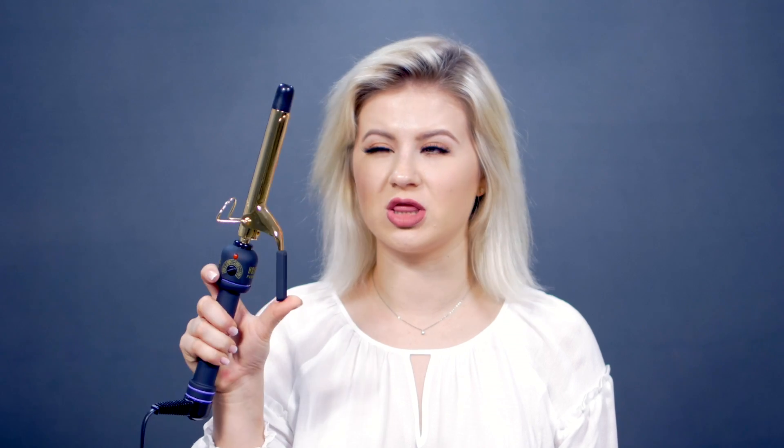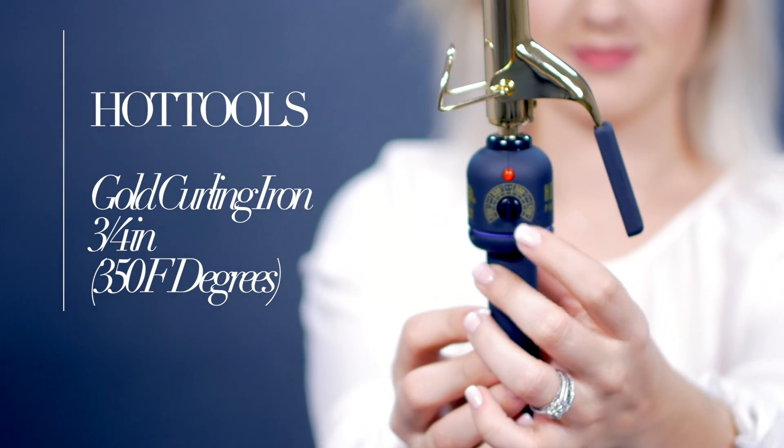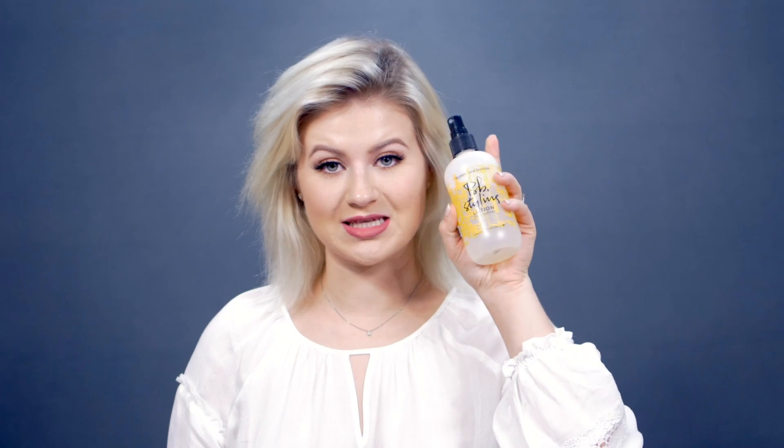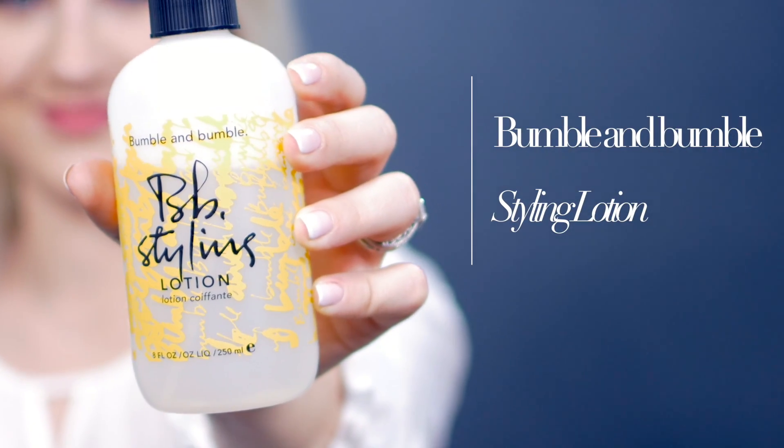For this hairstyle, you will obviously need a couple of items. The first one is a curling iron or a curling wand. For today, I'm using the Hot Tools — this is a 3/4-inch gold edition. I will have it heated up to about 360–350 degrees Fahrenheit. I'm not gonna go any higher than that. You will also need some heat protection because we're putting heat on our hair, and then some hairspray if you want extra hold for your curls.